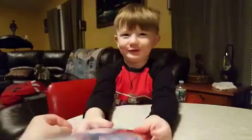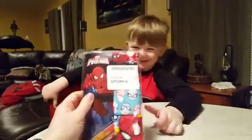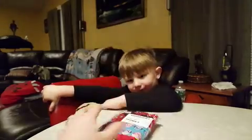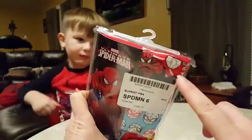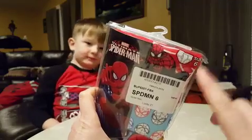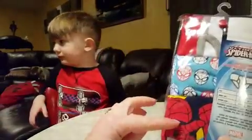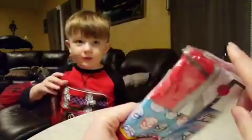Spider-Man undies! So this is the package that it comes in. You can see it has the size right here on top. These are actually at least a size bigger than what Anakin wears — I just wanted a size bigger because I wasn't sure on the fit. Better to be too big than too small when it comes to underwear. There are three in the pack, and it has a hook.